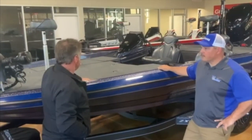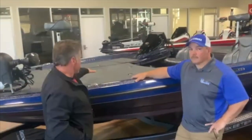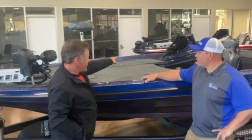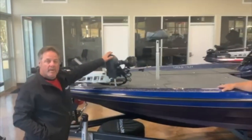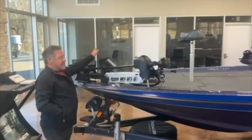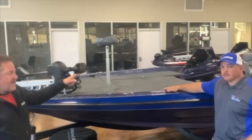Skeeter has redesigned the front deck back to like it used to be, with a single lid here, a rod box — rod box or whatever you want to put over there — a day box, and a glove box. It comes with a 112, 36-volt Minn Kota Spot-Lock, a 9-inch Humminbird Helix on the bow, and a 12-inch Humminbird Helix at the console.